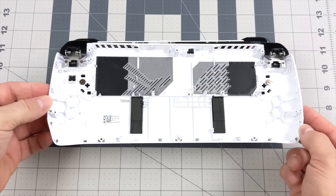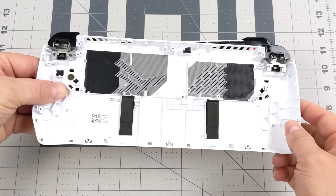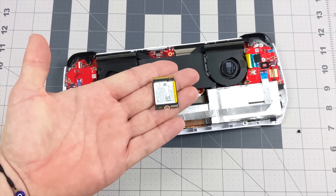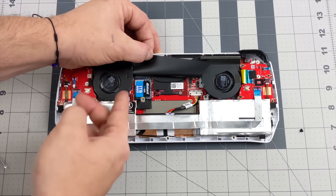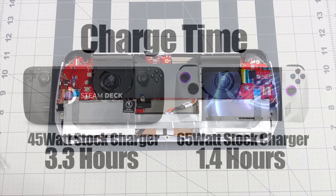When it comes to upgradability, basically the only thing we can do is upgrade the storage — either use a microSD card or swap out the M.2 SSD. It uses a 2230 PCIe 4.0 drive, and I've upgraded mine from 512GB to 1TB. It's really easy to do; I did a fresh Windows install, though you could always clone your drive and swap it right over.